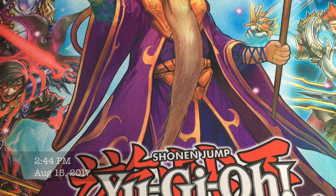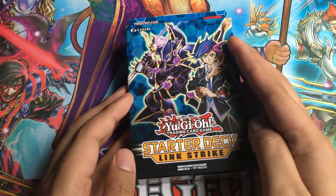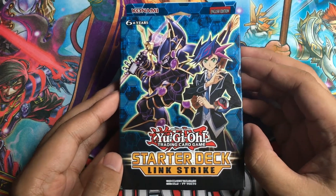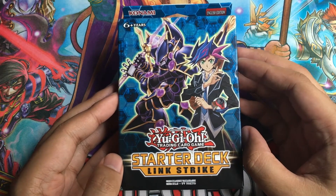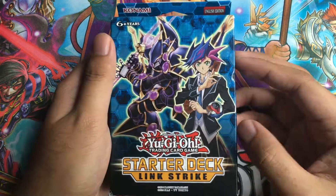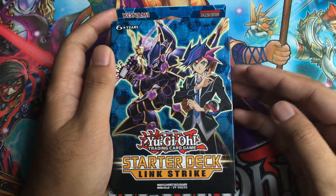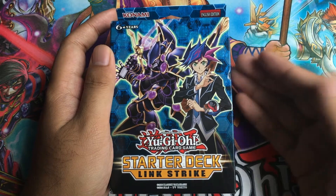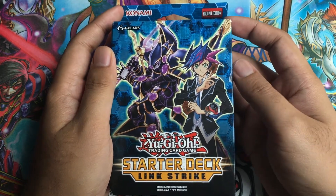Back at it again with another Yu-Gi-Oh! video. Today we're going to be unboxing the new Link Strike starter deck. It's the new Link format, which means it's time for some new rules as well as the new type of monster called Link Monsters. I like this deck — I think it's a good way for players to get their foot in the door when it comes to learning about the new Link Summoning rules and Link Monsters.